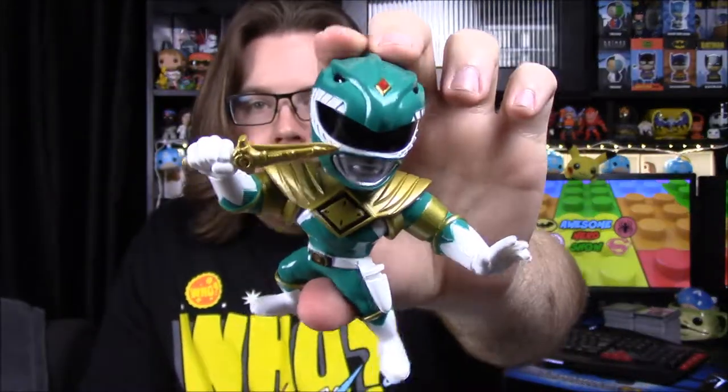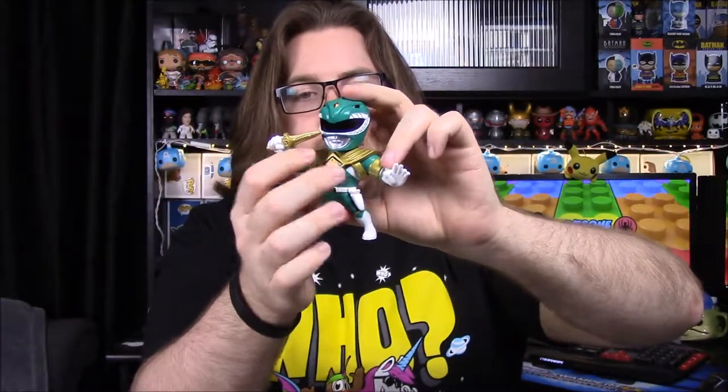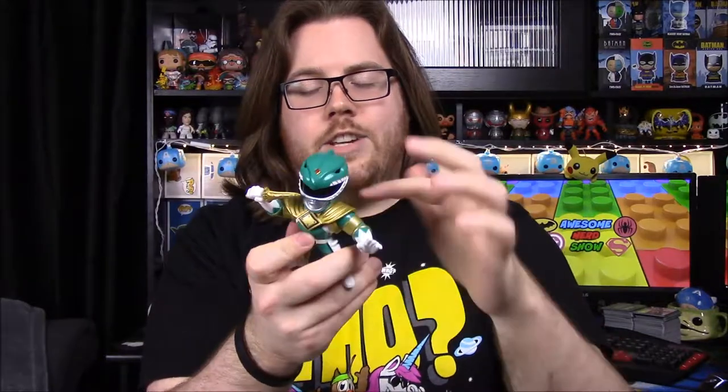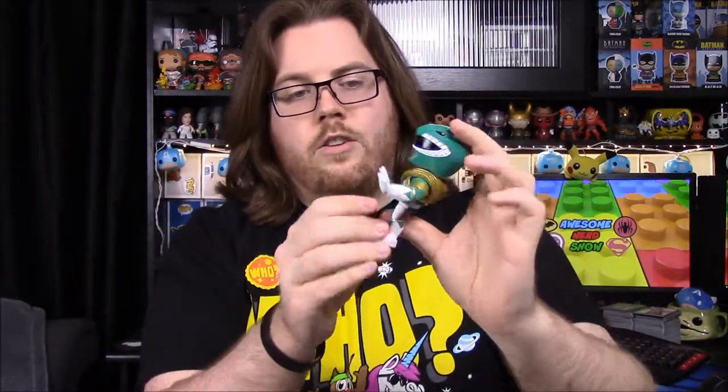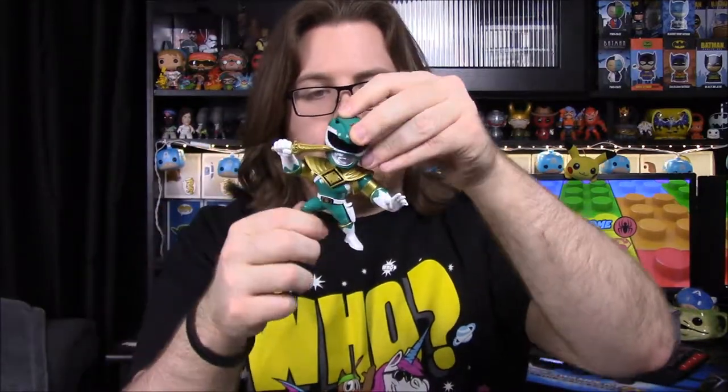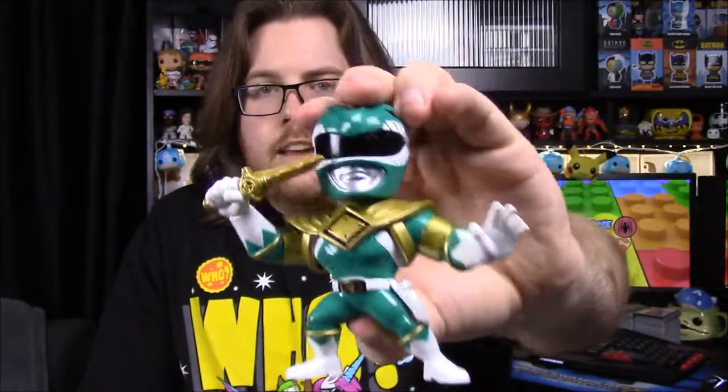And then we have the last one, which is my favorite — the Green Ranger, Tommy. He's the Dragon Ranger, so you can see the helmet with the jewel on top. He has the Dragon Shield armor on his chest, an all-green outfit, his morpher belt, and an empty sheath for the Dragon Dagger. The Dragon Dagger goes in there, and he can hold it to his mouth to play it like a flute to call the Dragonzord.